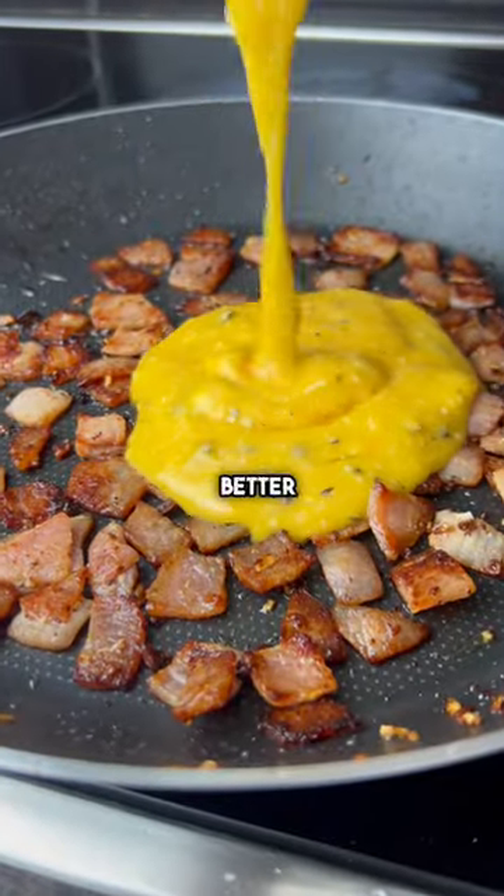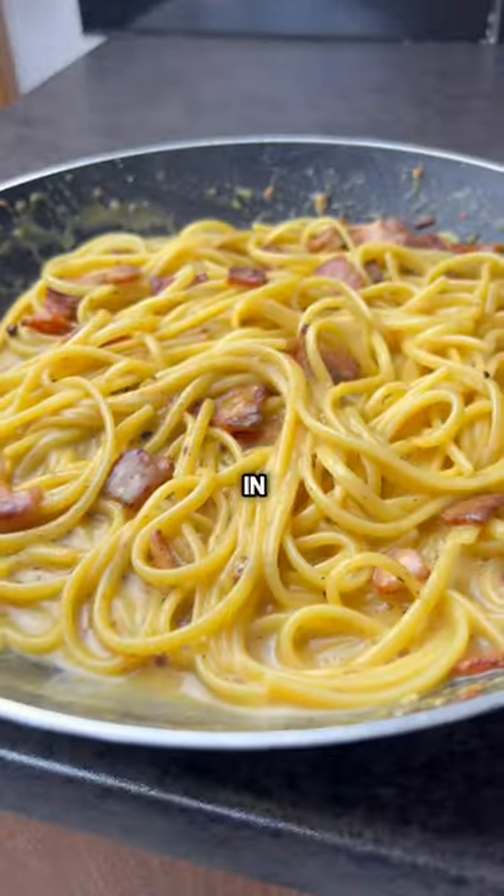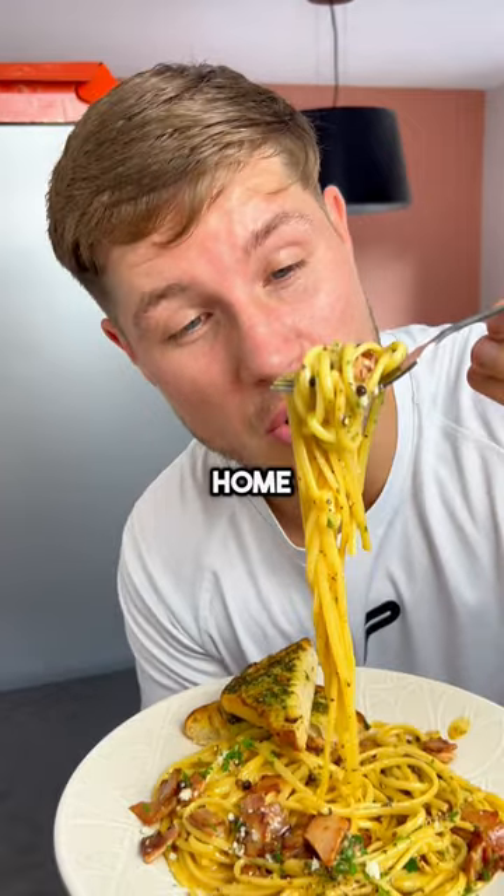This, ladies and gentlemen, is a much better way for you to make spaghetti carbonara in the comfort of your own home.